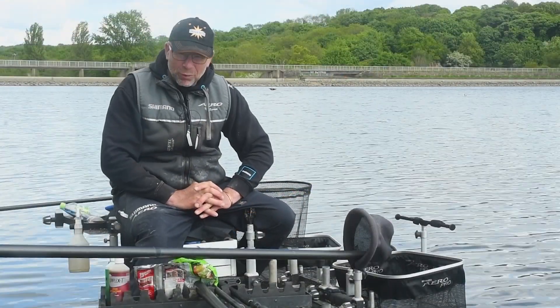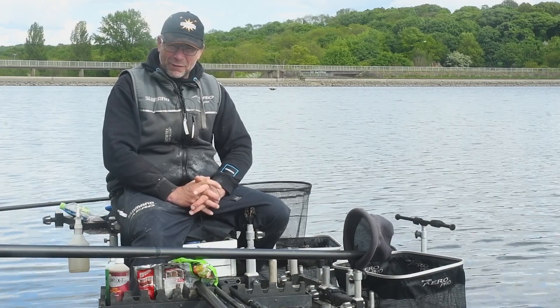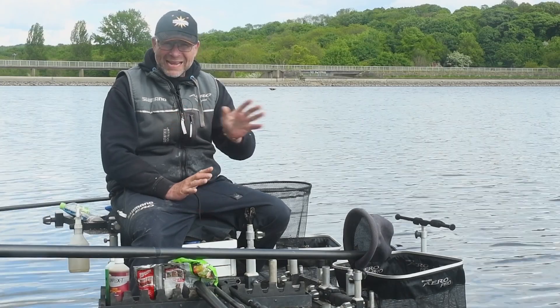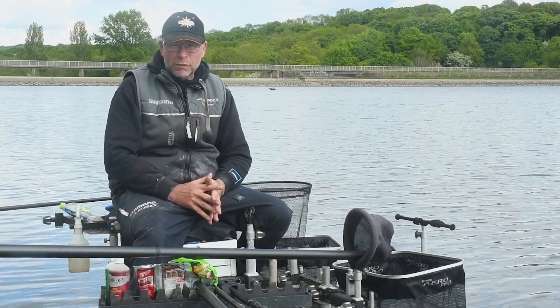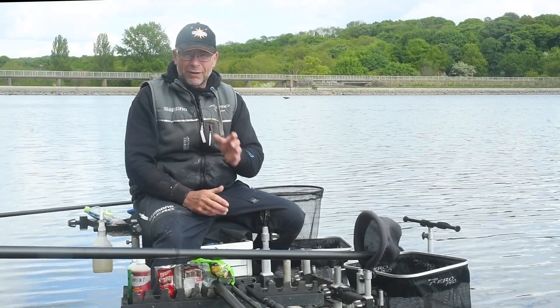Well, here we are at the beautiful Worsborough Reservoir just on the outskirts of Barnsley, and I can't think of a better time than to give you five of my top tips when it comes to long-range method feeder work on any kind of water. Whether you're targeting big bream or carp, it's very relative to both species because of the discipline when it comes to long-range method work. So tip number one, without a shadow of a doubt: